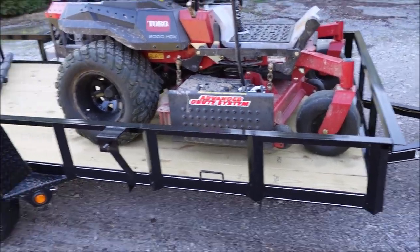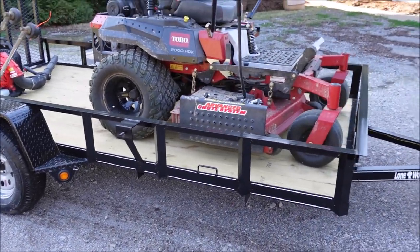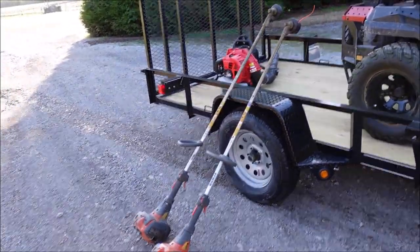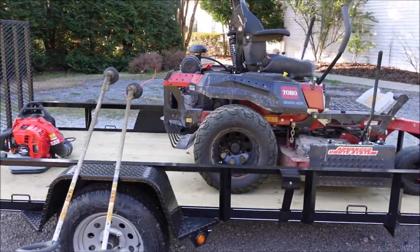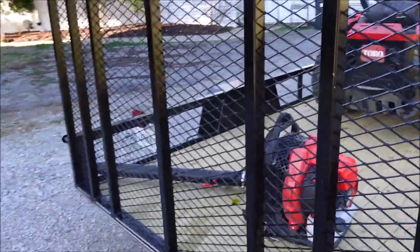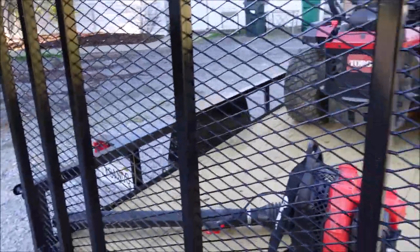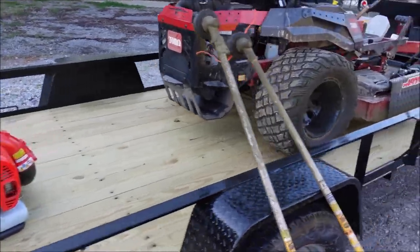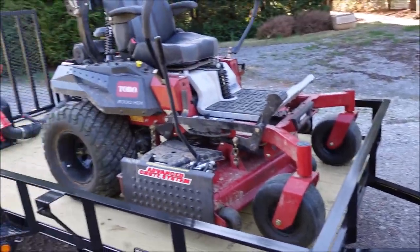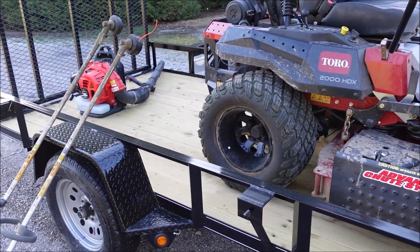My trailer is a six by 12 single axle. Utility trailers hold their value very well, so I find I'd rather just buy a new one a lot of times. I paid around $1,625 for this one after I had them put a couple of extra support welds in to hold the gate up a little better. It's called Lone Wolf Trailer — a local company in Alabama. I've bought three or four trailers from them before and they make good trailers.